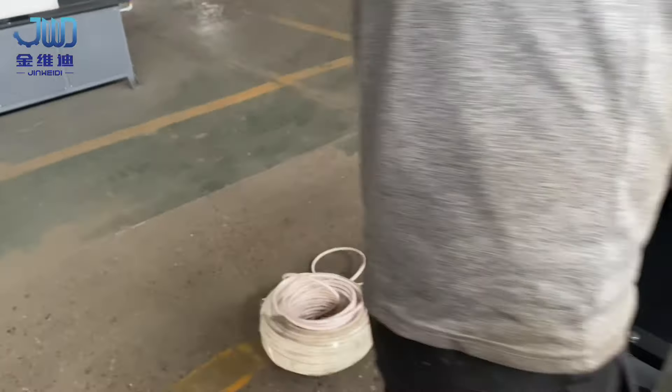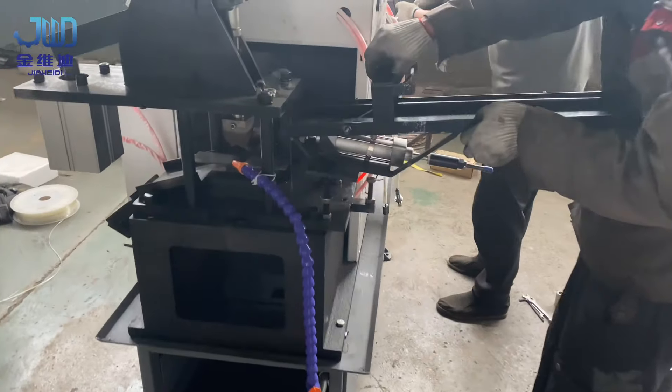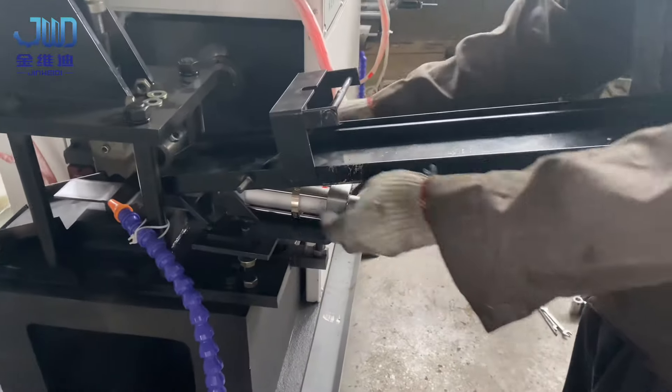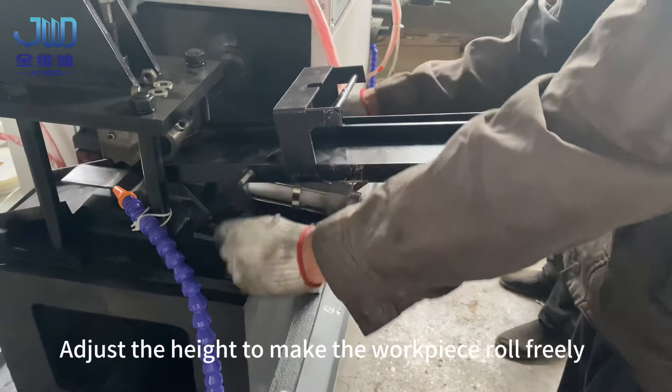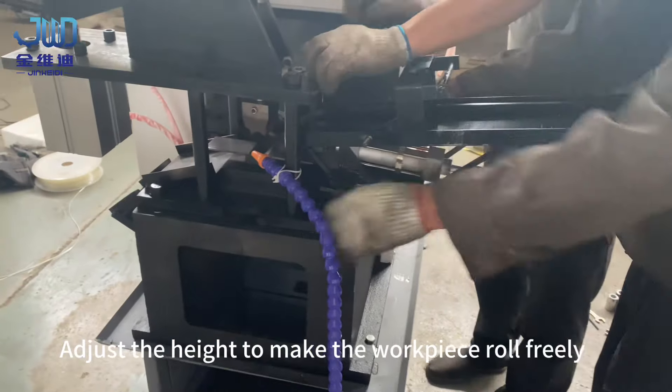Mounting material track. Adjust the height to make the workpiece roll freely.